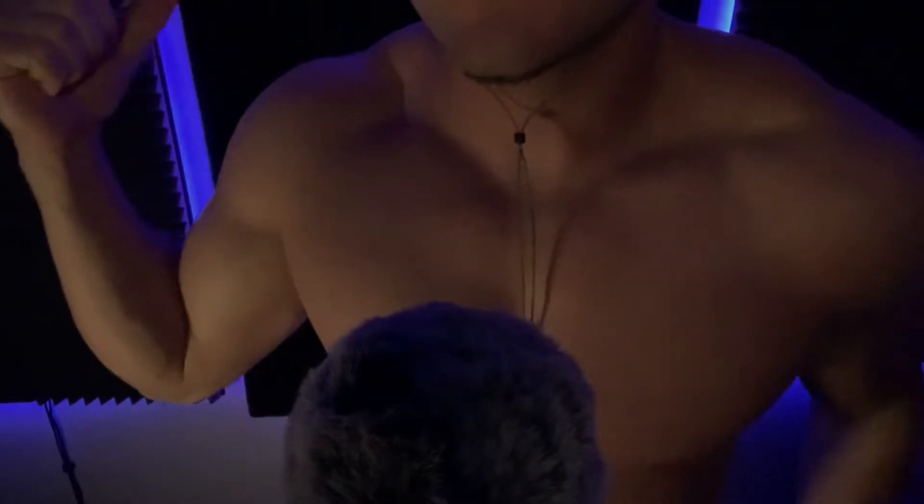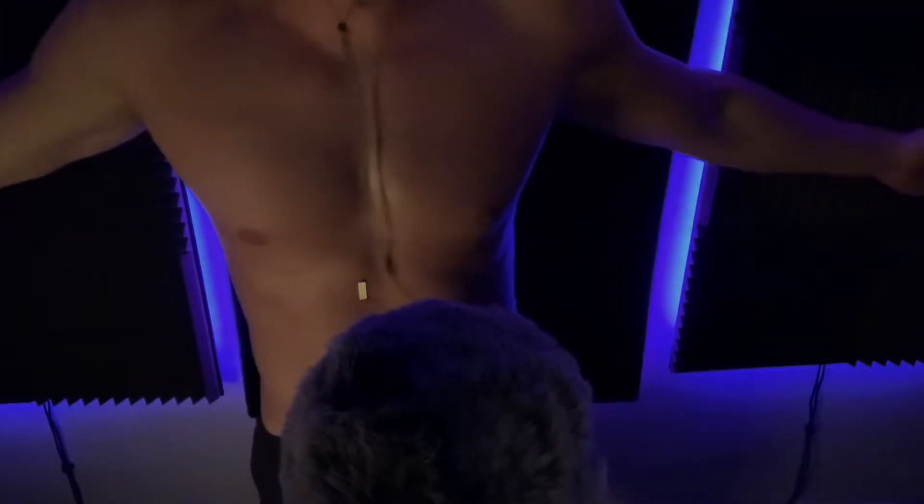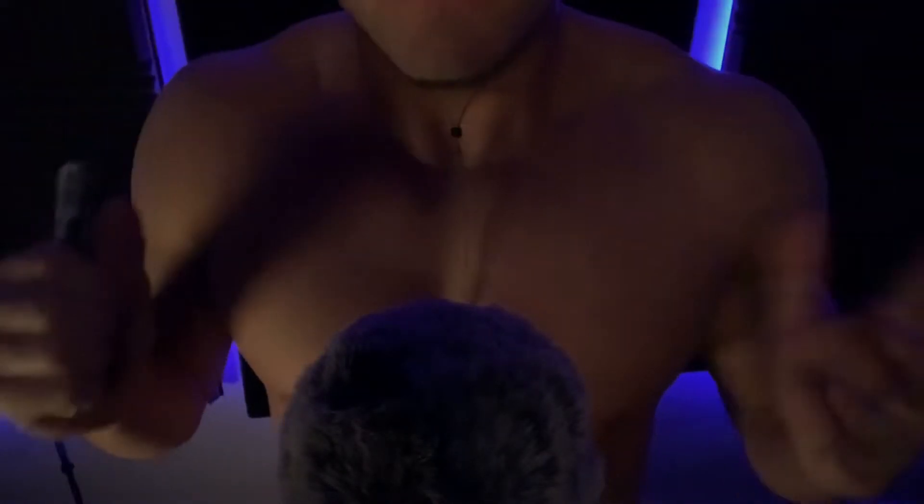Hey guys, how are you? First things first, let me know if you like the LEDs behind me or not. I feel like they add more dimension to the background, but I like my ASMR's personally — I like it when it's more of a darker room. So let me know.